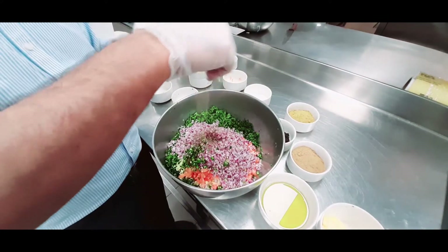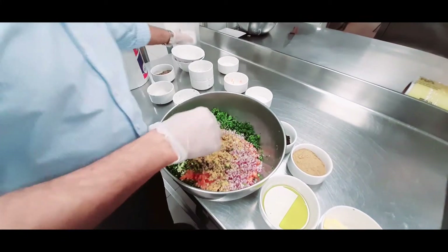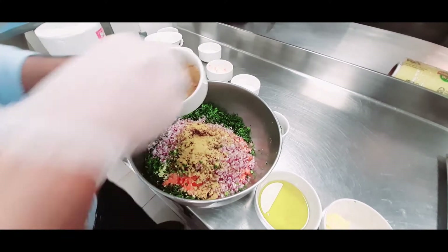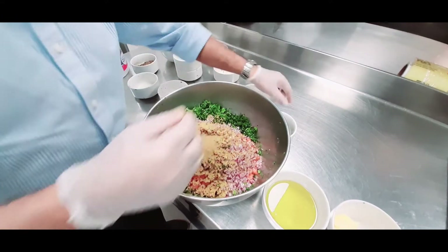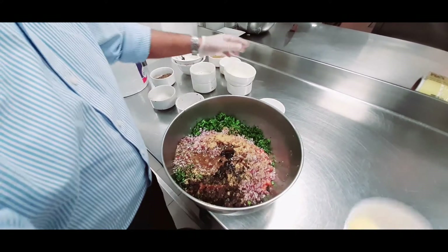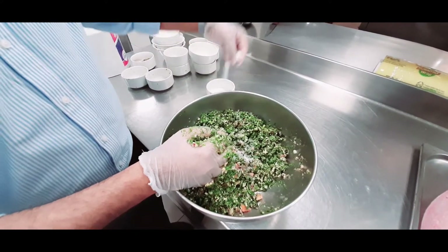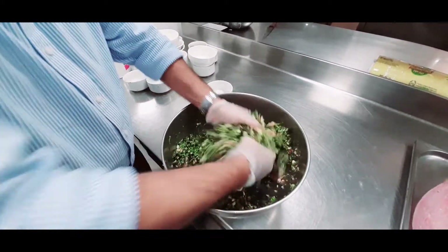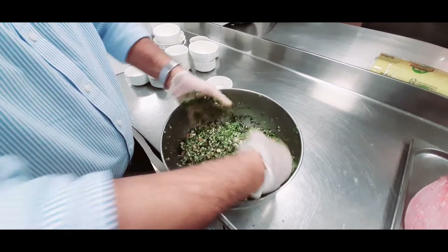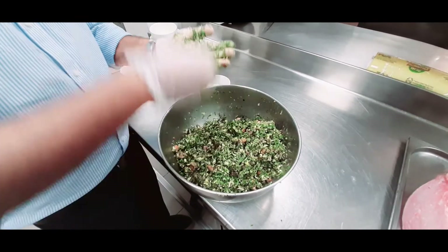Add pepper according to your taste, coriander powder — almost one tablespoon, cumin powder one tablespoon, dry lemon, olive oil, butter, and salt to taste. Mix all the ingredients well.